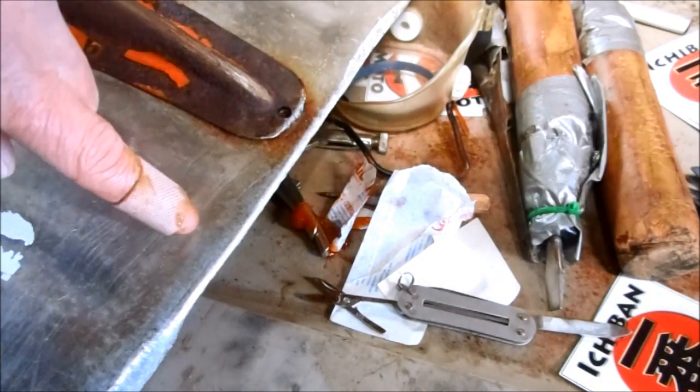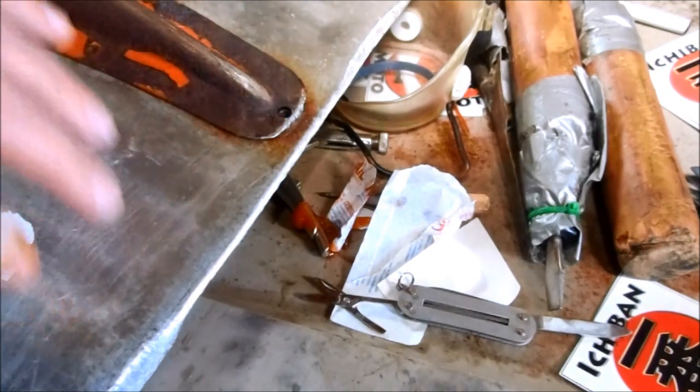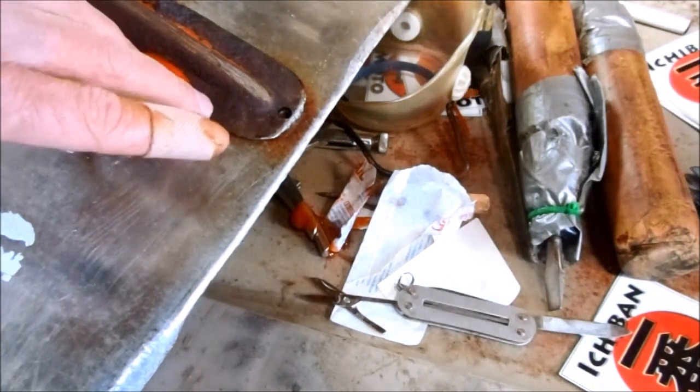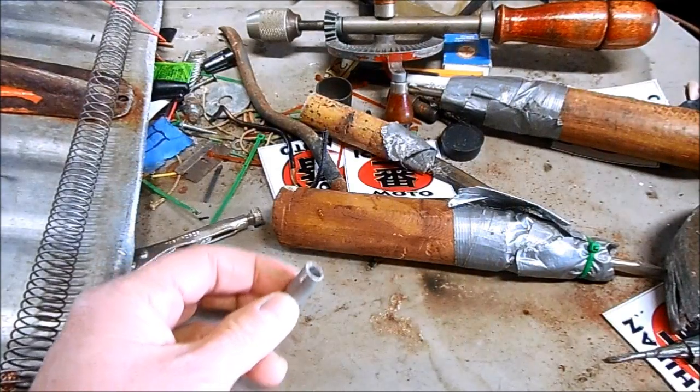Now that the blade is nice and sharp, I'm going to add some sort of a heating element so the blade cuts through frozen ice and snow. I've installed this electric heating element coil to preheat the snow shovel blade.